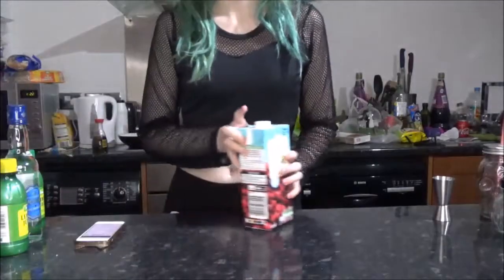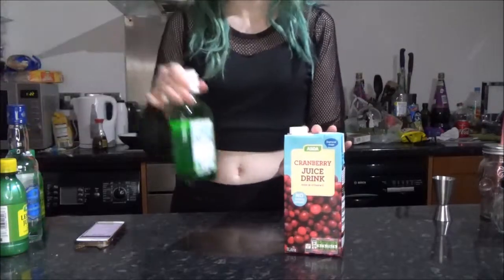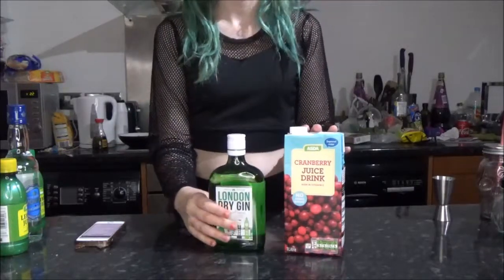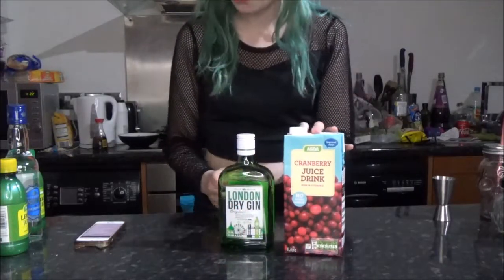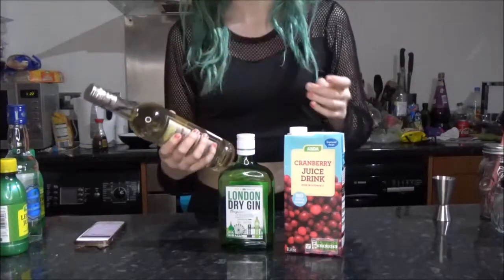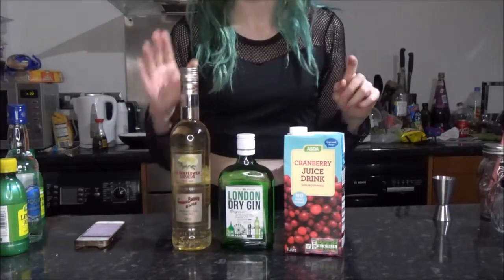The first cocktail we're going to be making is the Red Queen. I've never made a cocktail in my life so we're just gonna hope for the best. You're going to need 100 milliliters of cranberry juice, 80 milliliters of gin — whatever gin should be fine, it says Hendrick's gin but I don't drink gin. You need 40 milliliters of elderflower liqueur — I just bought this online, I'll link below where I got most of my alcohol from because it was a really good website.